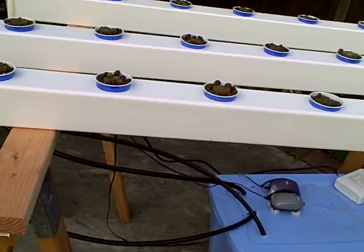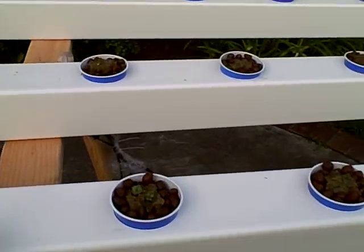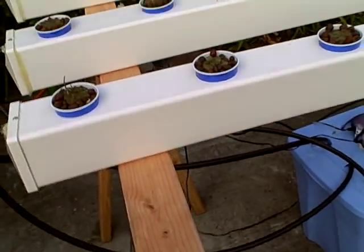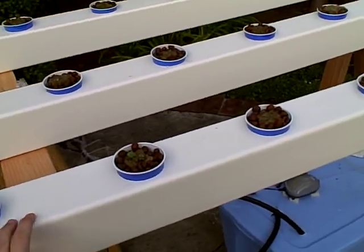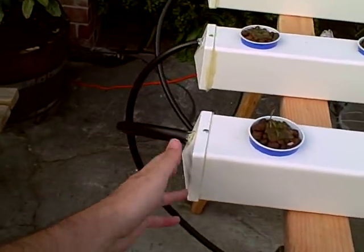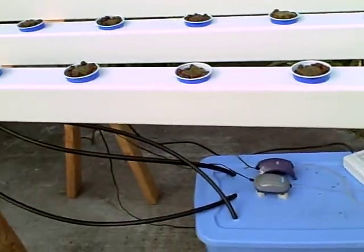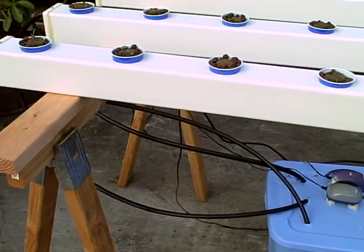You could easily expand this system in a modular fashion. These extra containers are actually PVC fence posts — I was able to get them at Lowe's for about $11, and the end caps are about a dollar each. So you could easily add another tube for eight more plants for just another $15.